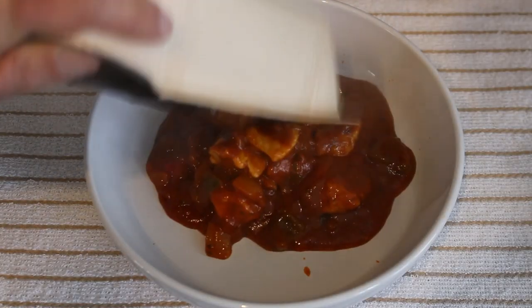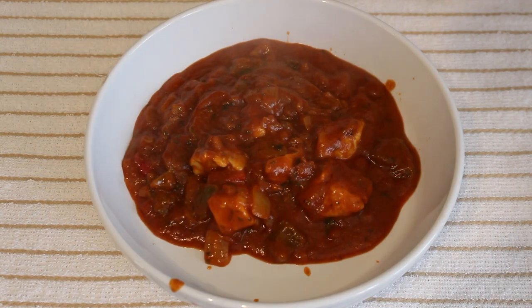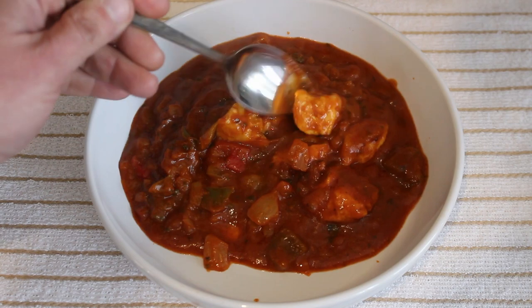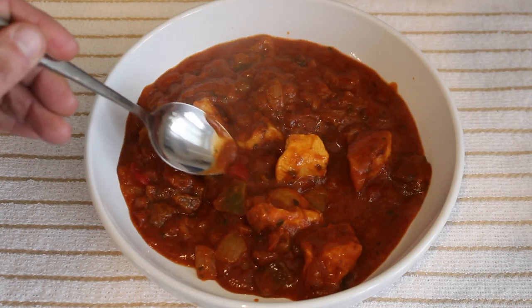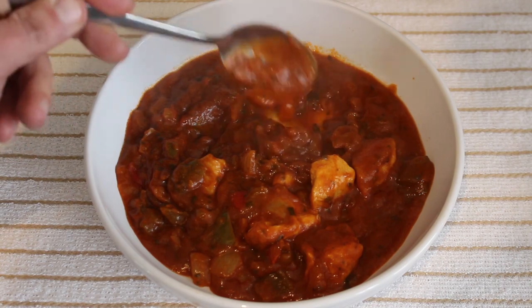Here it is straight out of the microwave. Nice nonsense-free lid. Let's get it into a dish and see what we've got. We have these large lumps of chicken breast making up 20% of this curry, also 5% green pepper and 3% red pepper. It's all swimming around in a medium thick sauce.